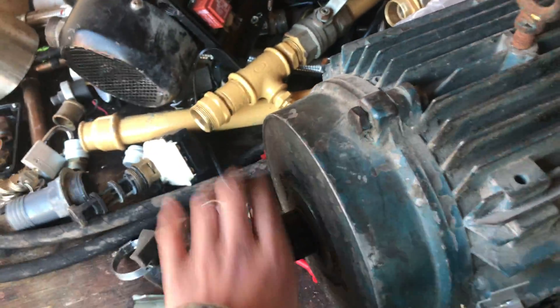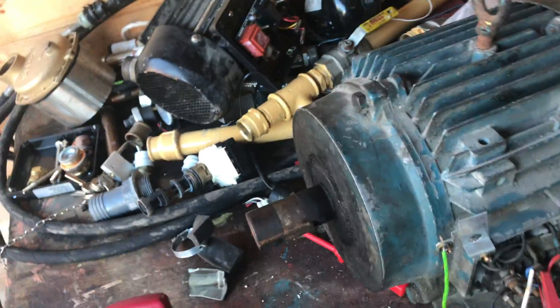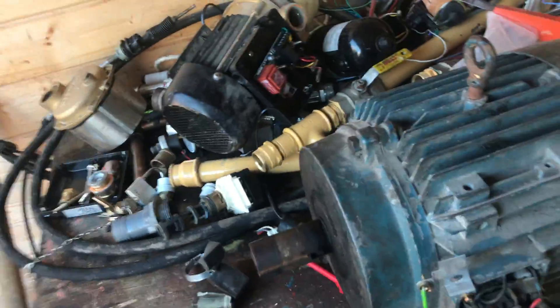I'll be putting a massive flyweight on here to help it out while it's starting, to keep it going. I found this in the skip.